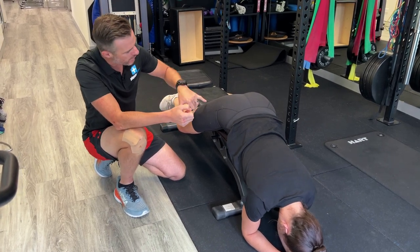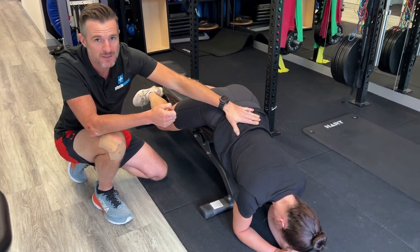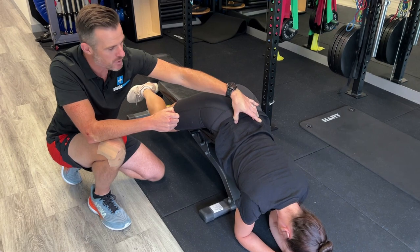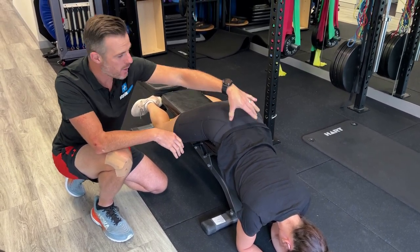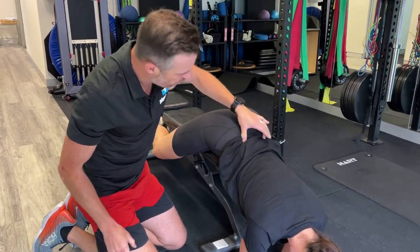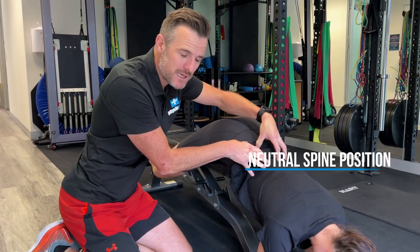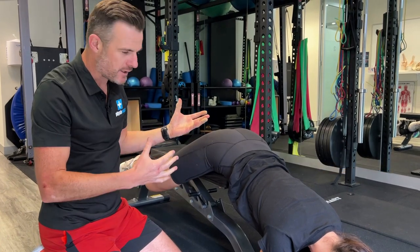She's going to work on hamstrings and glutes to help give her some isometric loading strength in her back. We're going to challenge this back — what we don't want is extension movement. We're trying to train her to be stable and static, because she needs that for the run. She needs to be absolutely rock solid, with the hips and hamstrings doing all the work when she runs — that's how we're going to train her.